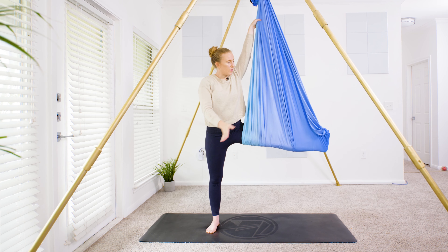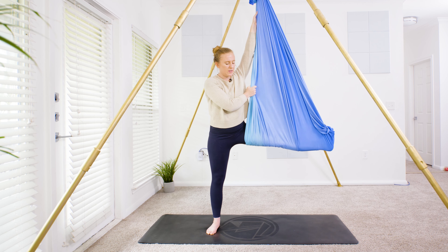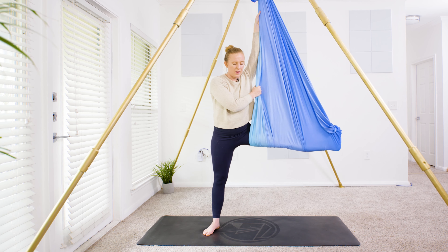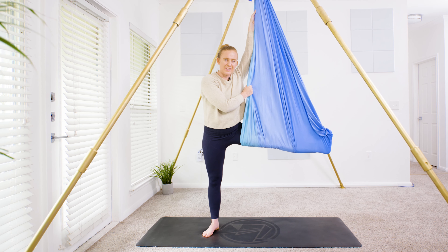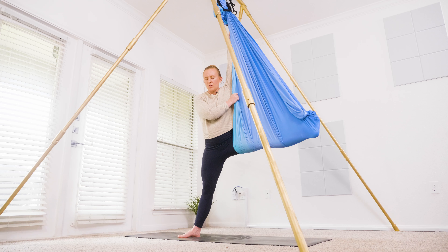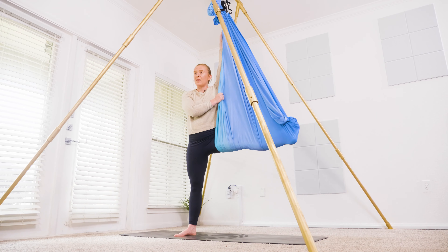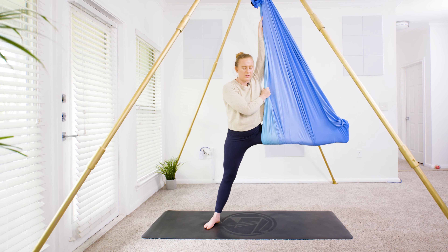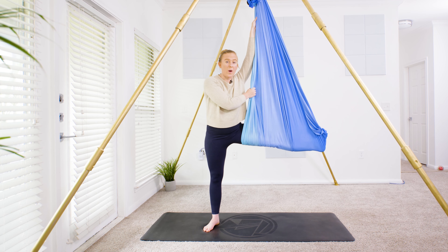Coming back to center with the hips, turning to the long edge of the mat away from the hammock. Reach up high with your left hand, right hand reaches down low across the body. Start to lean in towards the fabric and then back, gently pulsing down through the hips — leaning into the hammock and then back — noticing how much integrity is in the active muscles as they stretch. We're here for three, two, squeezes in the thighs, one — come back to center, turning away from the hammock.